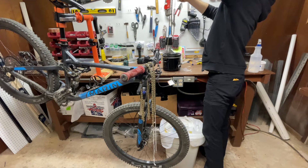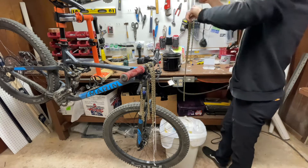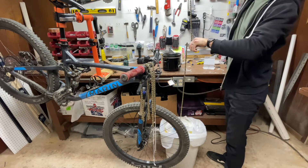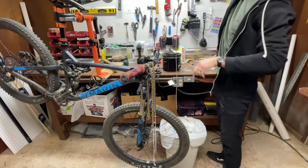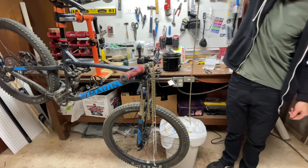I use a waxed chain for about 10 riding hours. I could probably push it longer than that if I wanted, but I swap it out for a freshly waxed chain at the very first faint sounds of drivetrain noise.